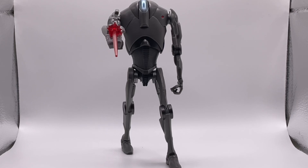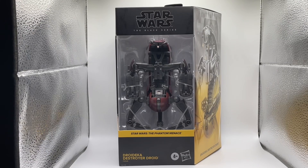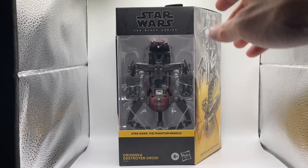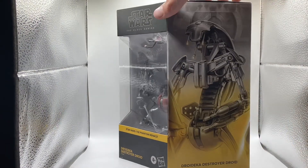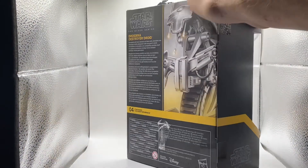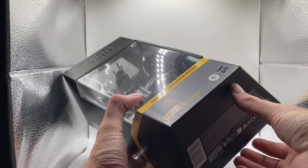Can't wait to see what the Droideka looks like next to him. All right ladies and gentlemen, here is the Destroyer Droid — the Droideka. Here's the front of the box, the side art, and the back if you want to pause and read that. Without further ado, I want to get this guy open.